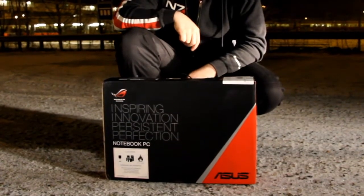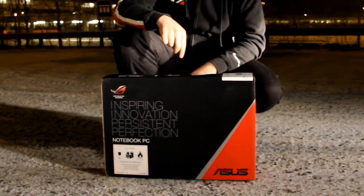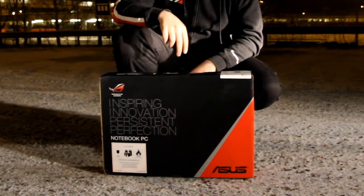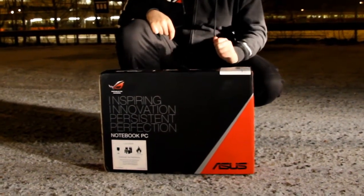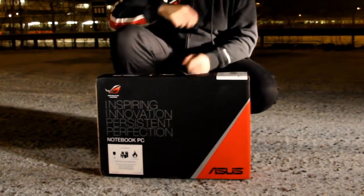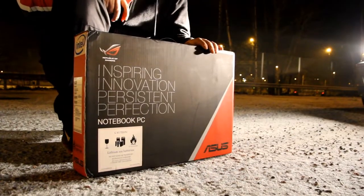Hello and welcome to my unboxing of the Asus G53 notebook PC. The reason why I opted for the Asus G53 instead of its big brother G74 is because it's a 15.6 inch notebook and I really don't need a 17 inch notebook, since I have a water-cooled system at home for playing video games on three monitors. Okay, so let's get on with the unboxing.